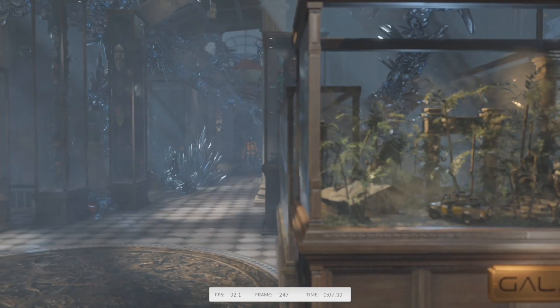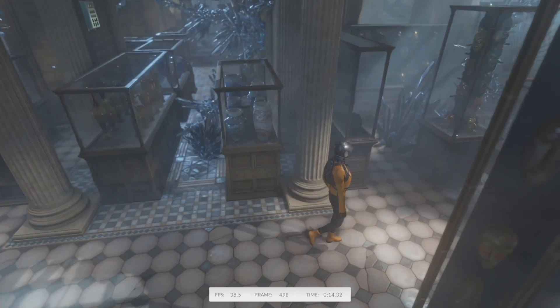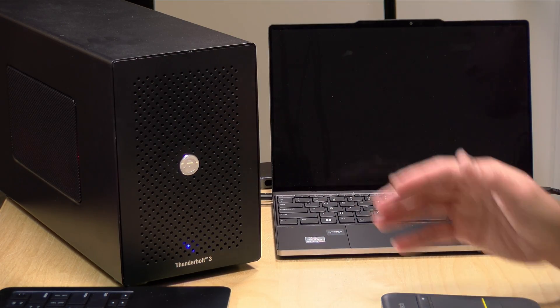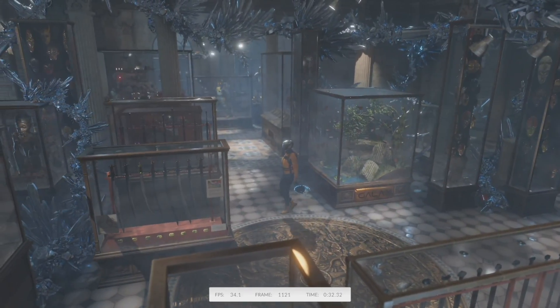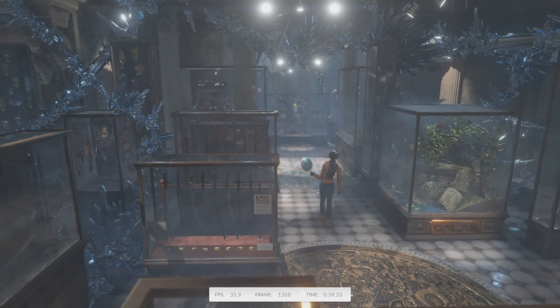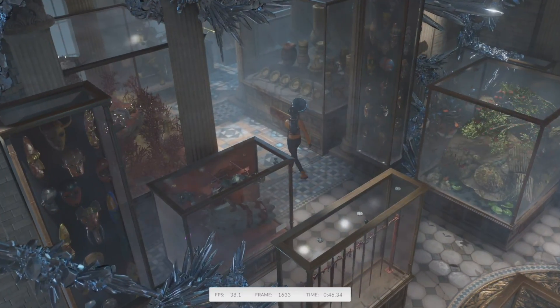The 3DMark Time Spy benchmark is now running. Frame rates look consistent with a GTX 1070 — I can hear the fans running hard and feel heat coming out of the box, strong evidence the GPU is doing the heavy lifting rather than the laptop's built-in graphics. Capture is at 30 fps so there's some clipping, but it's running quite smoothly. I'll let this complete and then compare the score against the same card in a desktop PC.